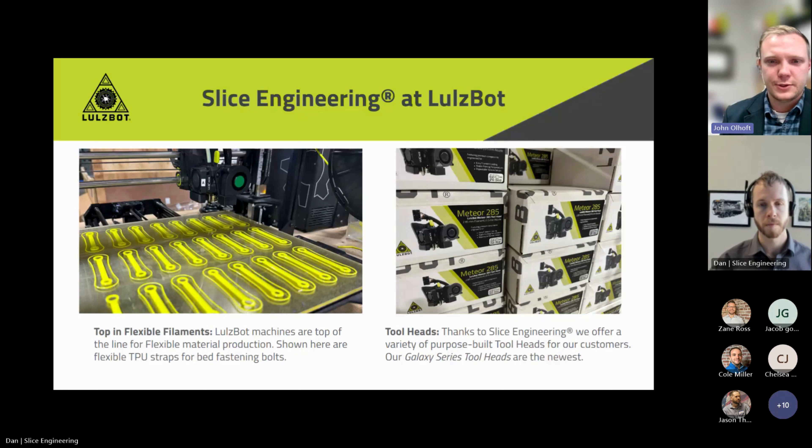We're releasing our newest series of tool heads — the Galaxy Series. These feature Slice Engineering components across the board. We feature a Meteor, an Asteroid, and a Twin Nebula. The Meteor is available in both 2.85mm and 1.75mm, so if you have a preference, both can be bolted to the LulzBot chassis. The Asteroid is available only in 2.85mm — it comes from the factory with a 1.2mm nozzle, and we'll soon be releasing a 2.4mm nozzle upgrade pack, which really allows you to put out a lot of plastic. That high flow and volumetric capability is something that LulzBot has been able to deliver with Slice.